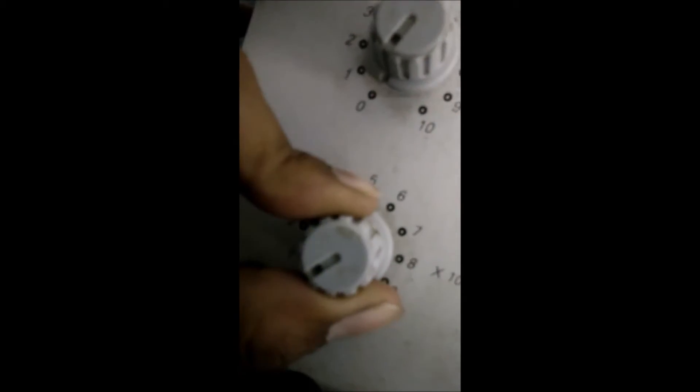The fifth knob works in multiples of 100k ohms. If you want 100 kilo-ohms, move this knob to 1. If you want 500 kilo-ohms, move this knob to 5. These knobs are very delicate — we should use them very slightly and slowly.